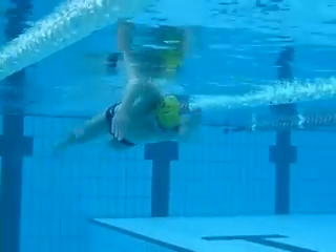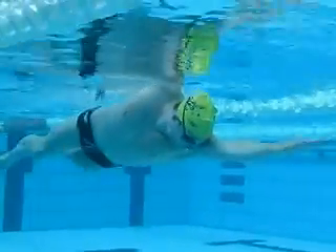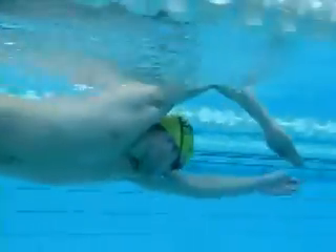You can see Sam there just entering just in front of his head, with the opposite arm out in front, nice and straight, pointing to where he's going.